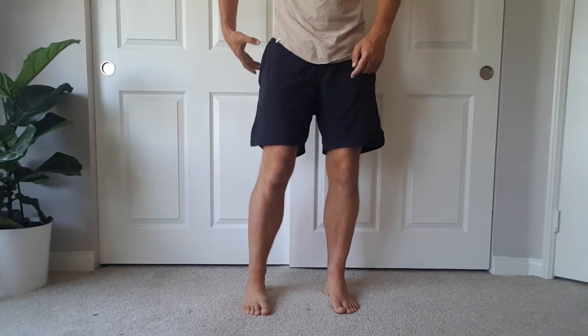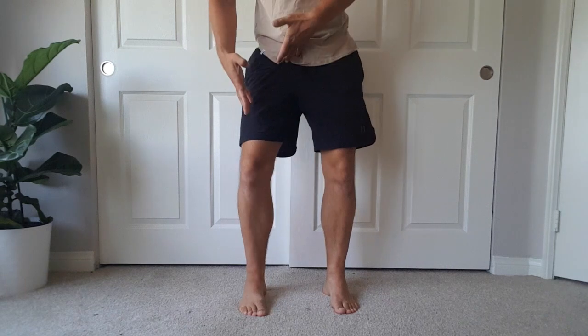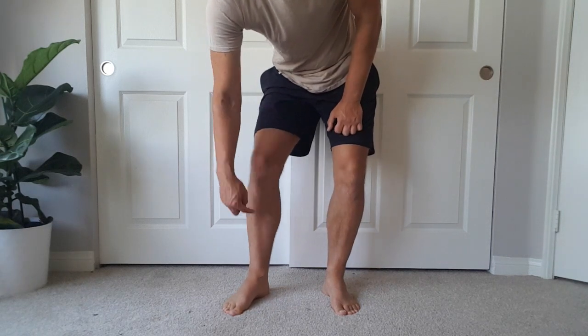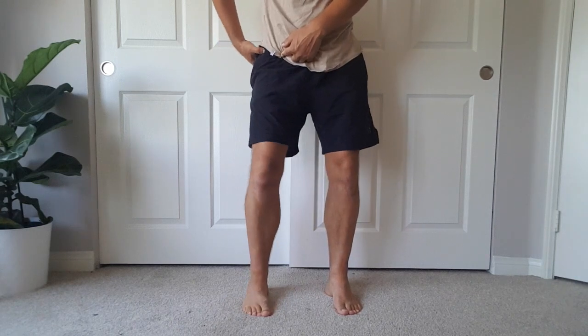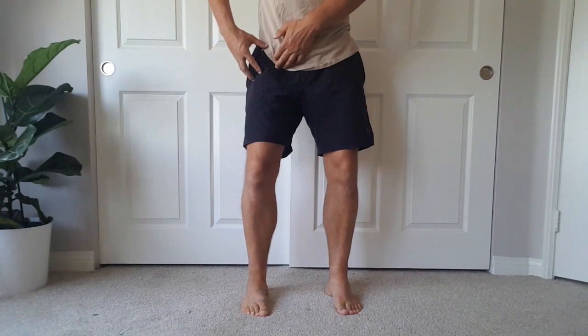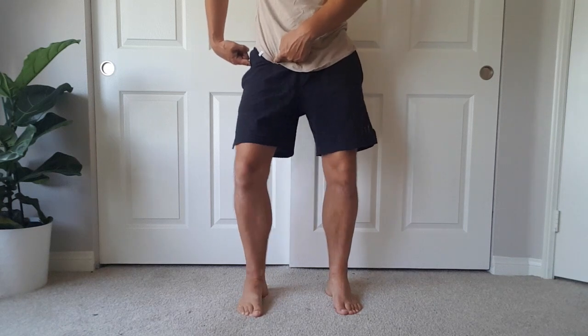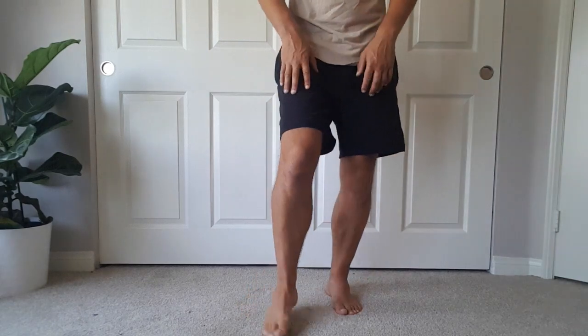Long term, working around ankle stiffness creates a pattern of dumping inwards and closing down the hip. The second aspect, which often gets missed, is that to keep your knee externally rotated and lift your arch — you can see the arch lifts as the knee rotates out — you need both the muscular strength and control, and the range of motion to get out there. People lacking internal and external rotation at the hip often dump into a position the body doesn't like long term, causing arch collapse.